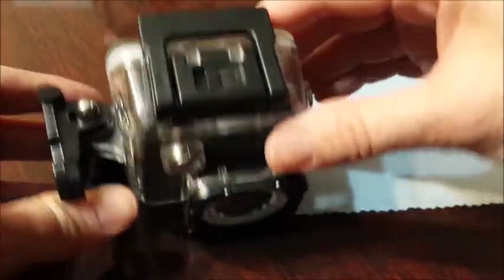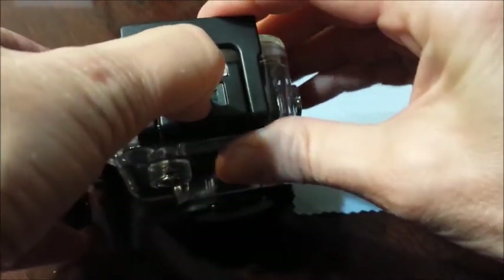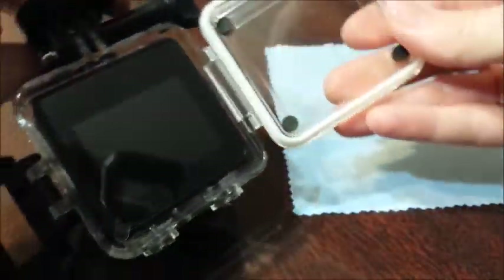To take the camera out of the case, you'll need to slide this little section right here over and push this forward and up, and the back comes off.